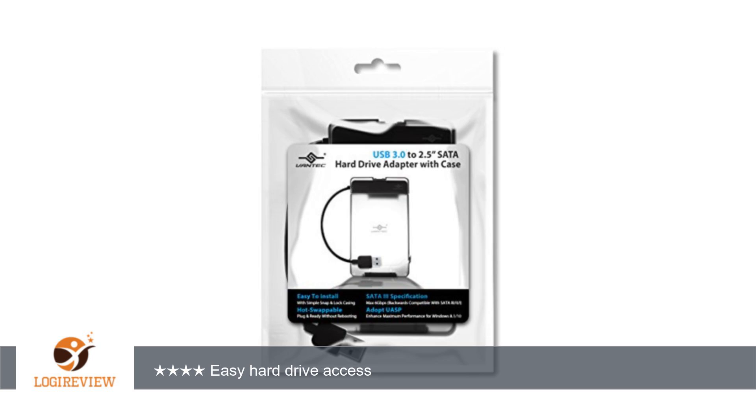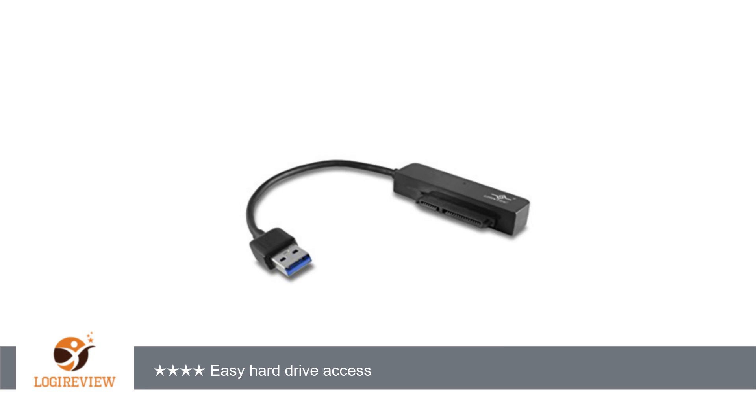The package includes the actual adapter itself, which provides a USB connection to three different types of hard drive connectors: 5.25 inches, 3.5 inches IDE, 2.5 inches IDE, and SATA and IDE.